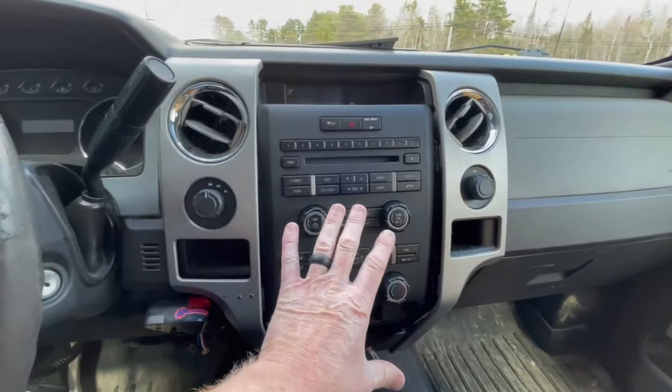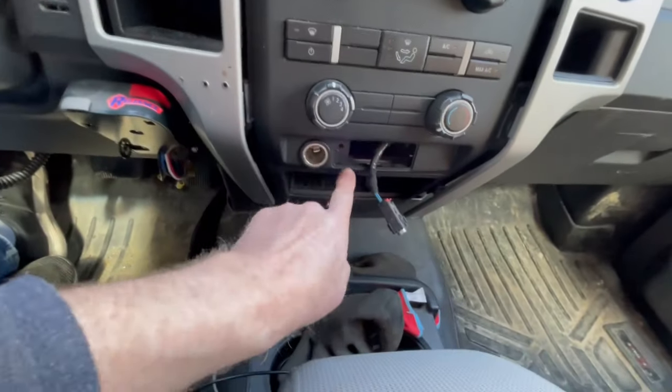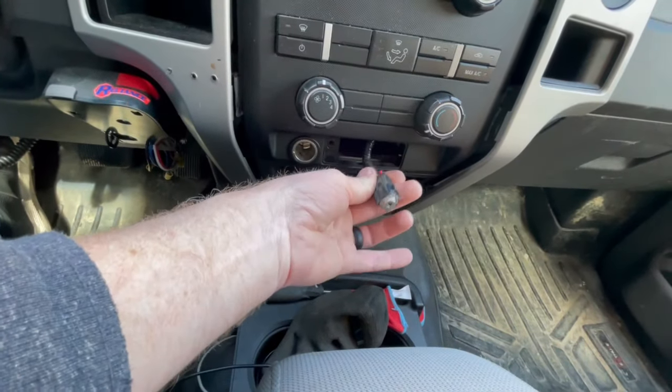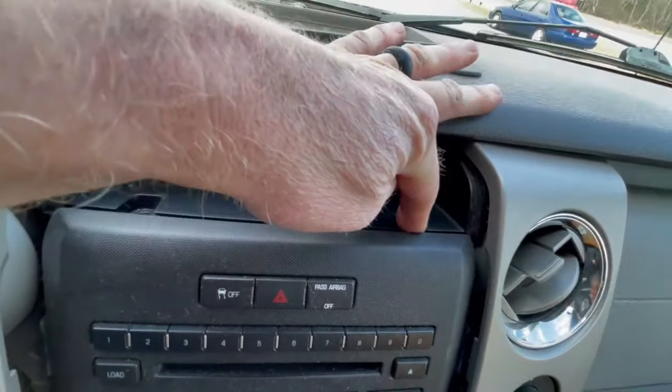This whole piece comes out as one. Down here in the bottom, you're going to pull off your little auxiliary plug-in. That's just snapped into place. You've got a 7mm bolt holding it in there, and you unplug the auxiliary from the unit. Then up top here, there's a piece of rubber — you can remove that rubber. There are two more 7mm bolts there.